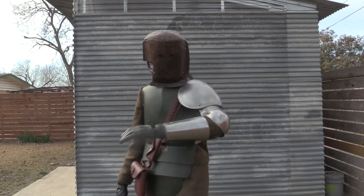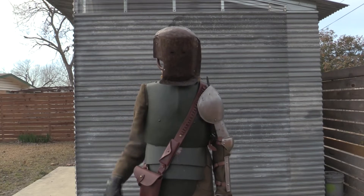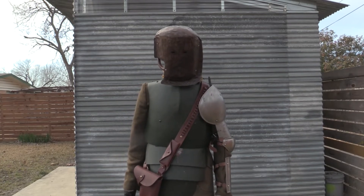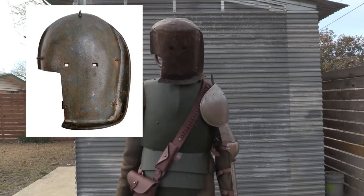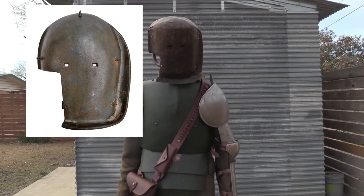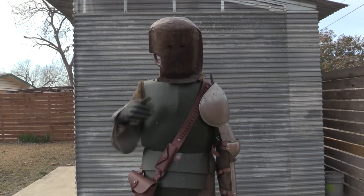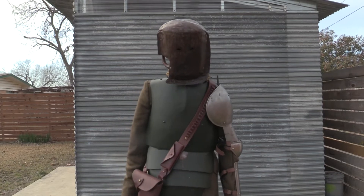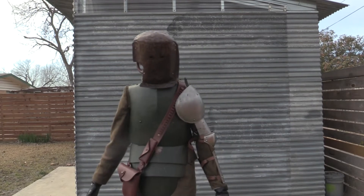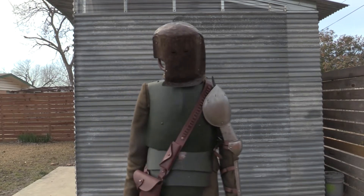It consists of a bunch of different pieces of armor, and each one has been kind of tedious to get. The World War 1 German Sniper Mask I've got on my head has been the hardest one to get so far. I had to get somebody to custom make this for me — they don't sell them. So this is pretty cool. I really like how this came out after a long time of wanting it.